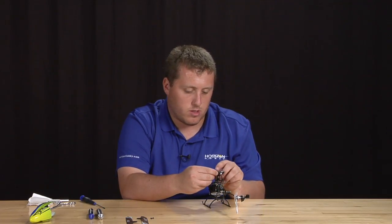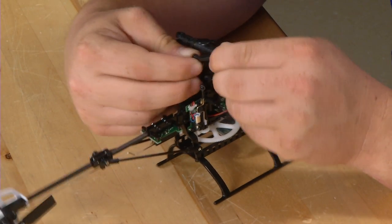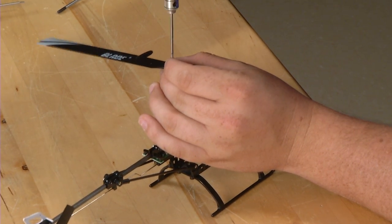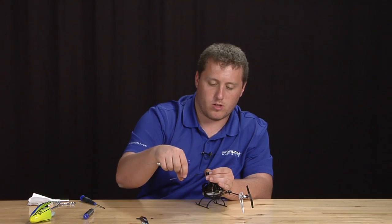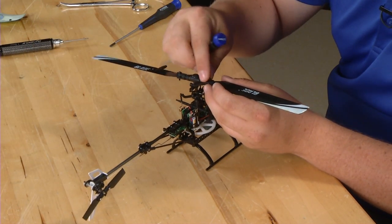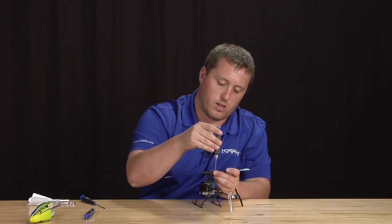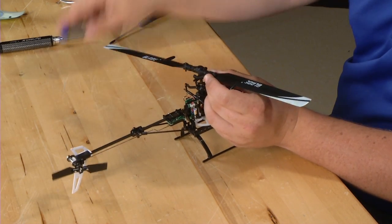Once you have the bolt tightened, go ahead and install the ball links back onto the blade grips. After that, go ahead and install your blades back on. You won't want to run these blades too tight as they're very light and they need to be able to find their own center. I usually run them just so they won't move on their own. If you're flying over grass a lot, I recommend running them very loose — that will allow them if they do hit the ground not to fold and not put any more load on the gear train than needed. Once you have both of them the same, you are done rebuilding the main rotor head.